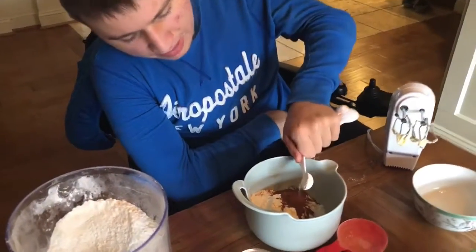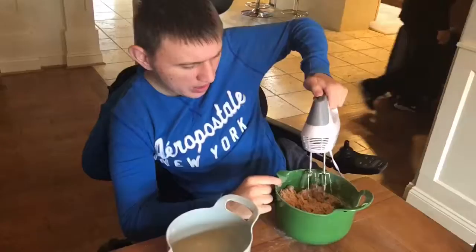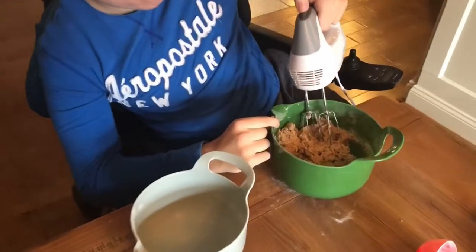There you go. Now we're adding baking powder, and now we're mixing the dry and wet ingredients together.